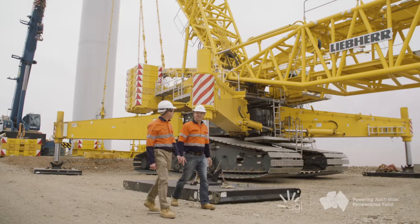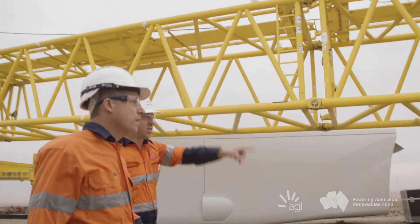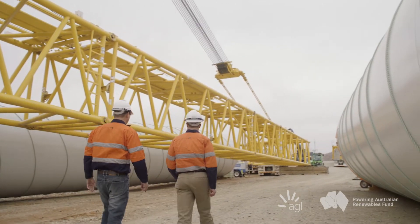On site we've currently got two cranes, the first one being the Sarin 650 ton crane. It's what we call a narrow track crawler, so you can complete a lift and then move to the next position.